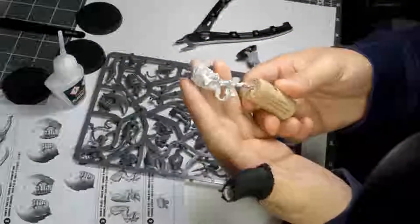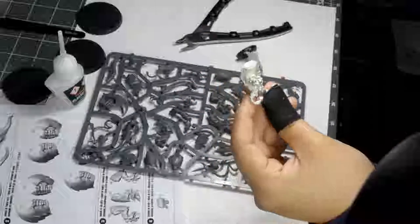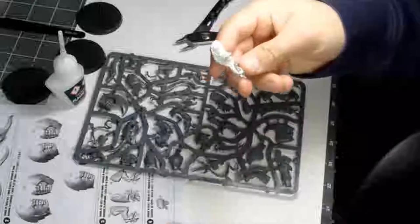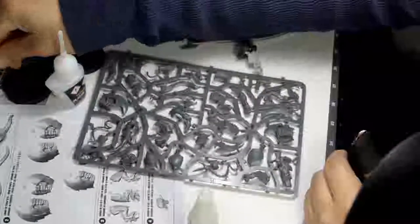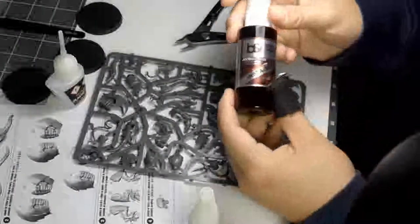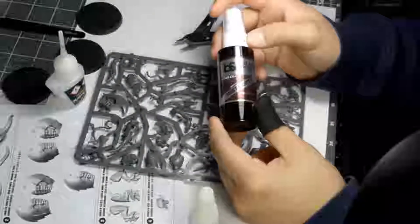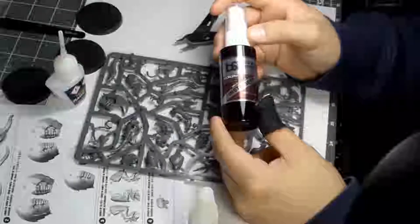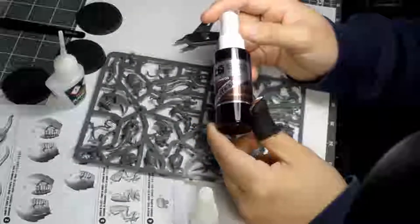I recently picked up an airbrush, so I'm going to be doing some lights and shadows on some models. I decided to leave the limbs off. A lot of more experienced miniature painters tend to do it this way, and then they'll use something like a cork — so if you're a wine drinker, save those — to hold the limb while they paint.